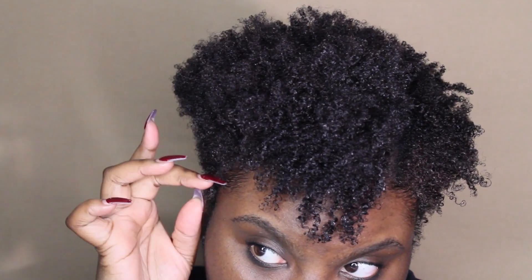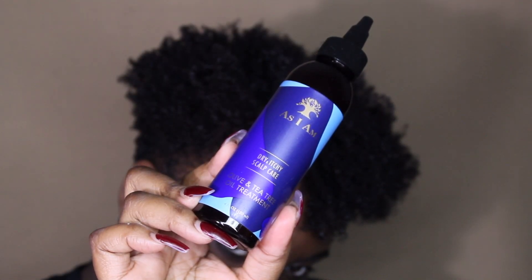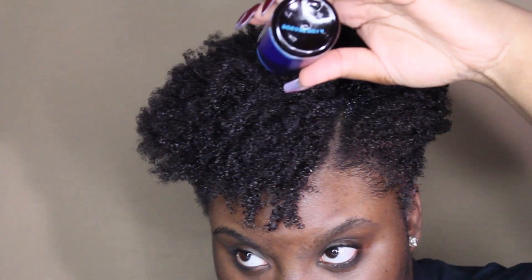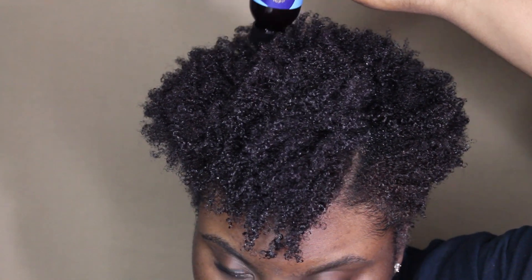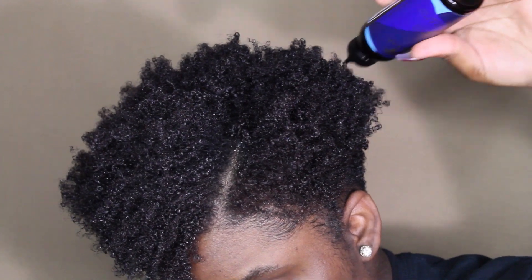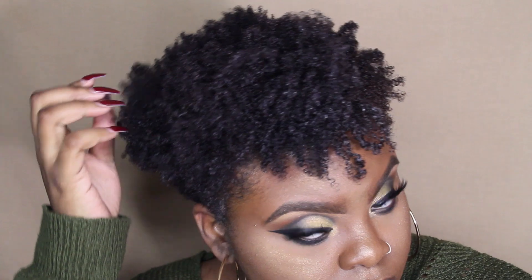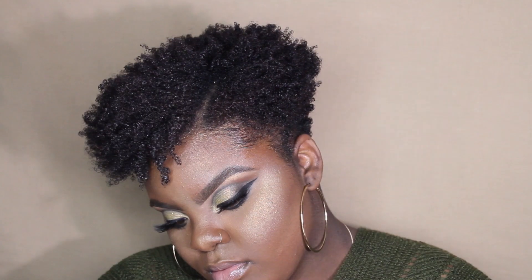Once that's done, I'll grab my As I Am Dry and Itchy Scalp Care Oil Treatment. I love it for my hair — first of all, I love the applicator bottle. I love when brands use applicator bottles on their oils so it's very easy to apply in certain spots on my head, then I massage it in. That is my hair routine since I cut my hair. I hope you guys enjoyed this video! Let me know what you think down below in the comments, follow me on Instagram at joinayvonne, subscribe to my channel, click that bell, and I will see you in my next video — bye!